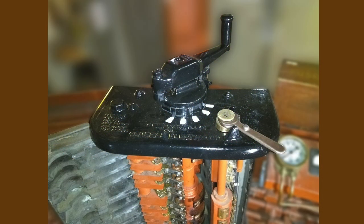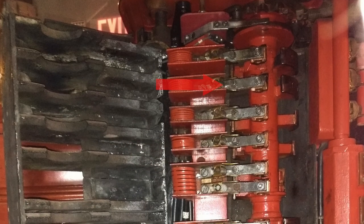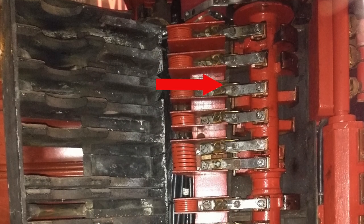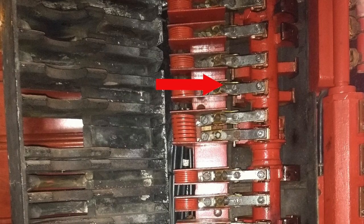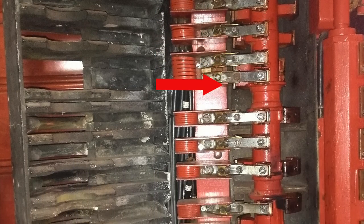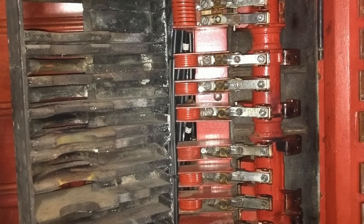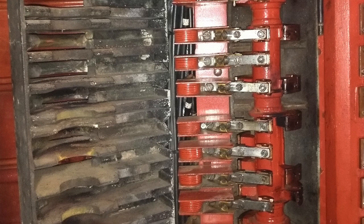How does a controller accomplish all of that switching and rerouting of electricity? Inside the controller cabinet, a shaft extends down from the handle on top. In a row along that shaft are many copper fingers. As the shaft is rotated, those fingers make electrical contacts. At each notch, different combinations of connections are made. The controller does the job of dozens of electrical switches.